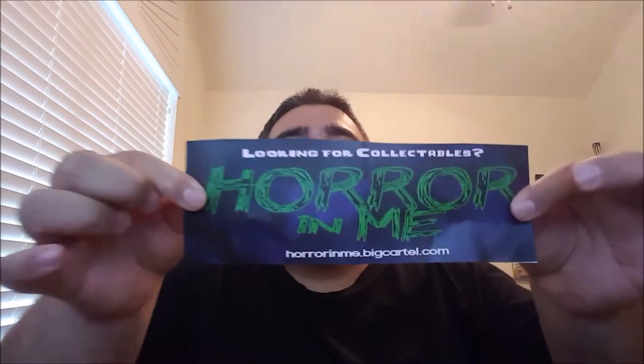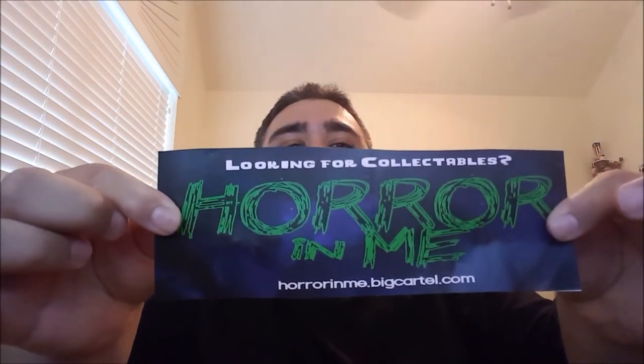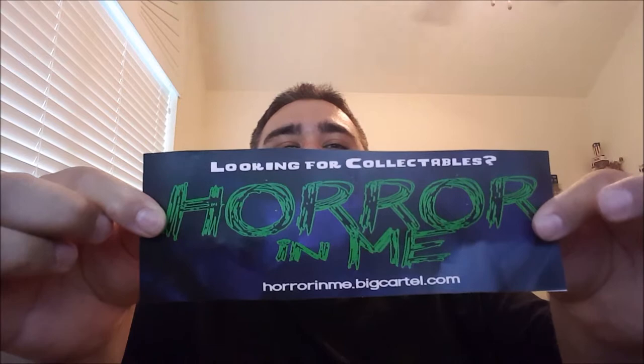Got a little paper in here: looking for collectibles? Horror in Me at horrorinme.bigcartel.com — so if you're looking for any kind of collectibles or his pin, this is definitely where you want to go.